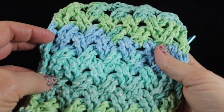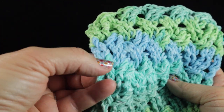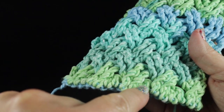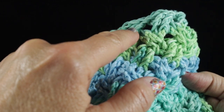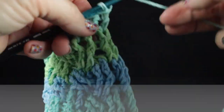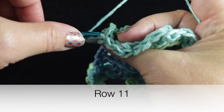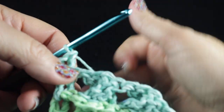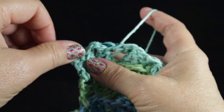A quick way to count rows: count along the edge — one, two, three, four, five, six, seven, eight, nine, ten — or count down by rows and crosses. For row eleven, turn, chain two, and work back post double crochets all the way across — work that first back post double crochet and then in each stitch across just back post double crochets.